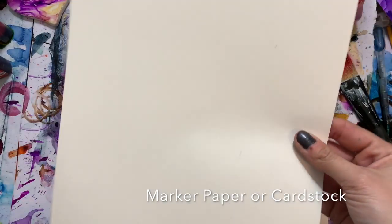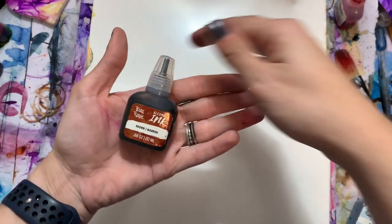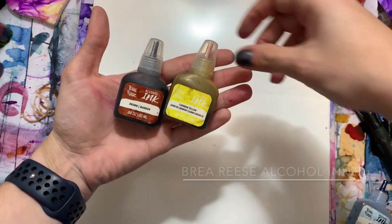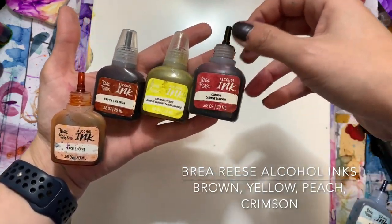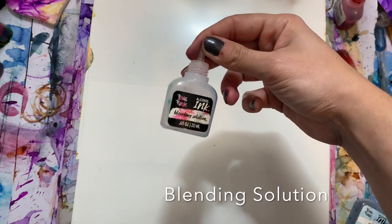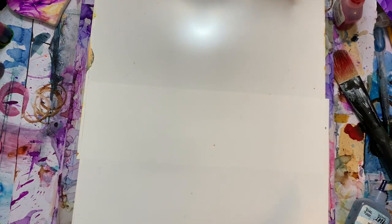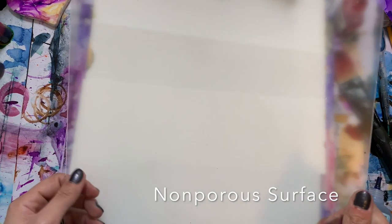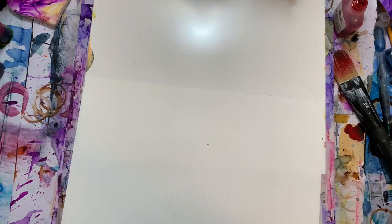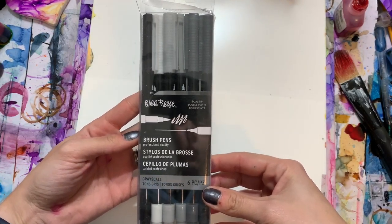The first thing we're going to need is a sheet of marker paper or cardstock — I'm using the marker paper by Brea Reese. Brown, cadmium yellow, peach, and crimson alcohol inks from Brea Reese, plus some blending solution. Today I'm using an acrylic sheet. You can use anything that's non-porous: ceramic, plastic wrap, a plate — anything that won't absorb the ink. Brush pens from Brea Reese or a black marker, and some scissors.